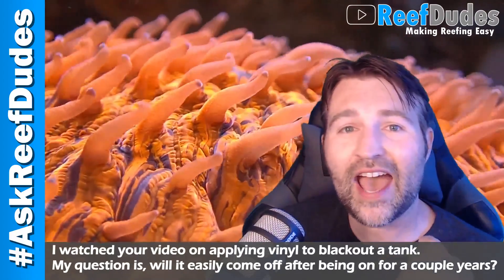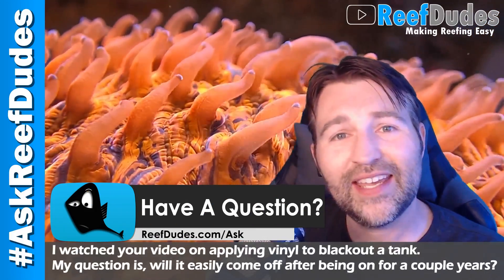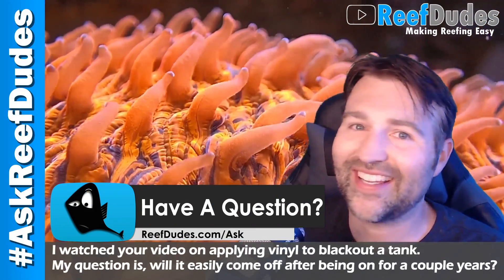If you guys want to ask your own question, you can head over to reefdudes.com/ask, submit it, and I might just answer it on the air. All right guys, happy reefing.